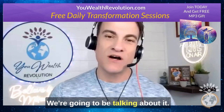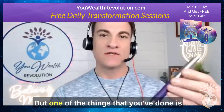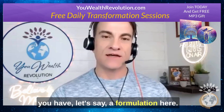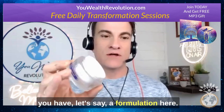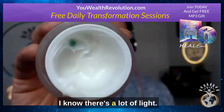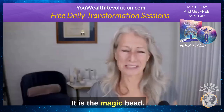We have some of the tools here we're going to be talking about. One of the things is you take an activator wand like this, and then you have a formulation here. Do you see that little green thing? Tell us what you do with that green thing. The bead — the magic bead, right? It is the magic bead.